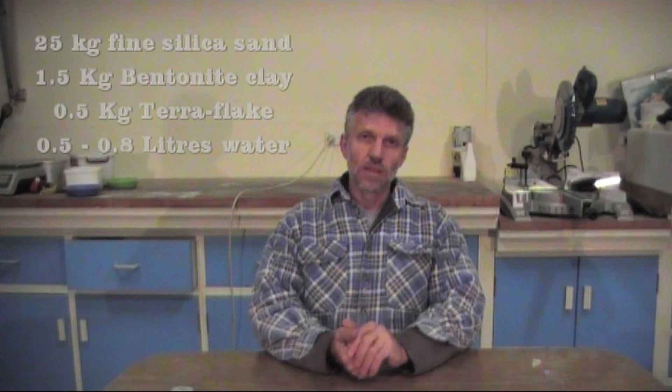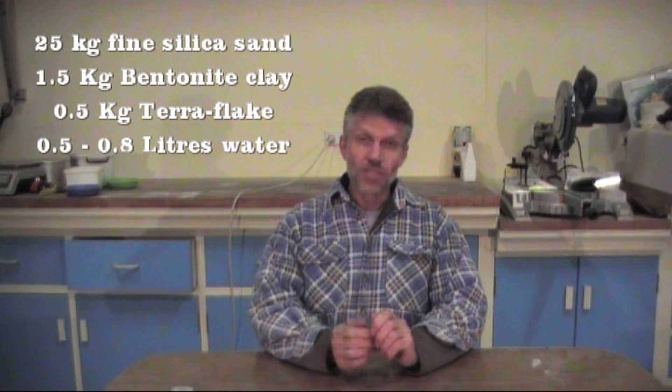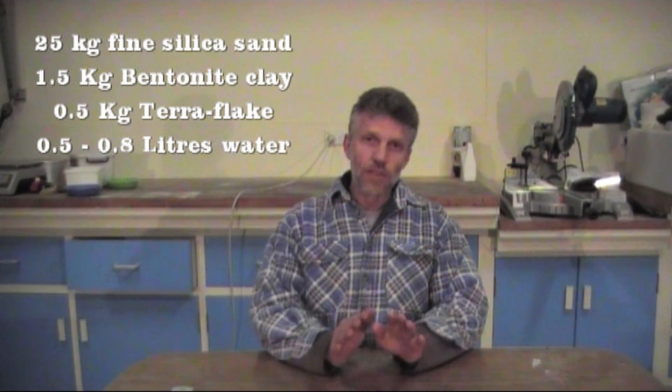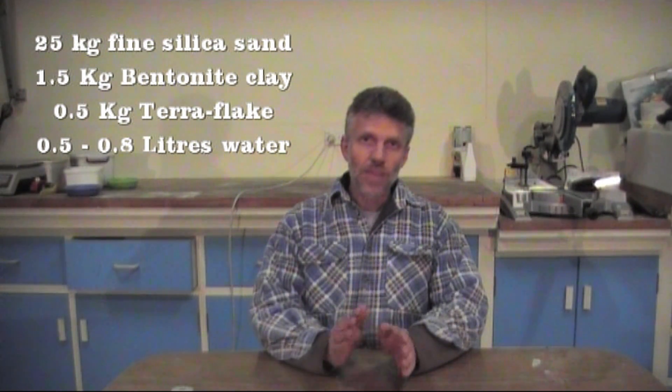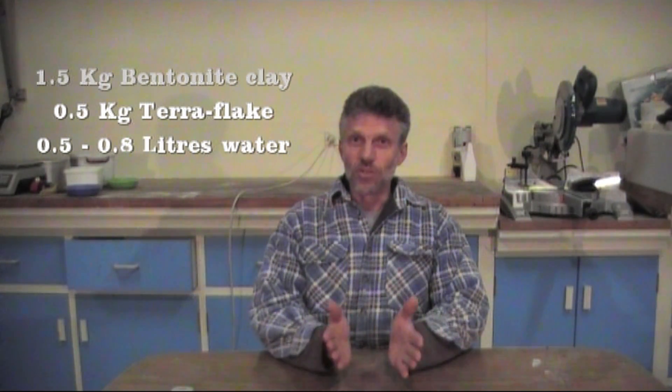You don't use too much water — you need enough, but not too much. The recipe I have: I use 25 kilos of sand, 1.5 kilos of bentonite clay, 0.5 kilos of teraflake, and 500 to 800 millilitres of water. 500 if it's cool when you're casting, 800 if it's warm to hot, obviously due to evaporation. And I find that is a very good green sand.